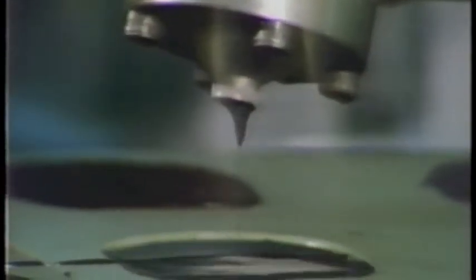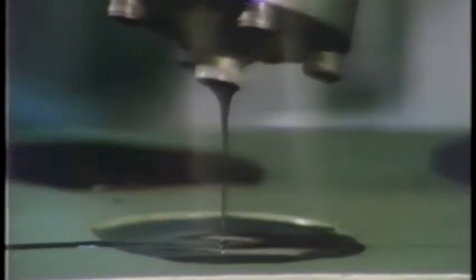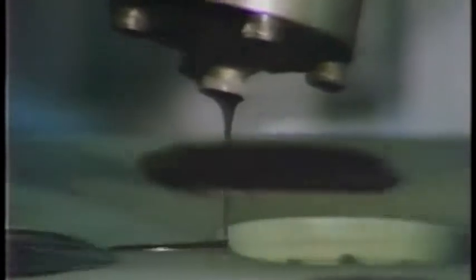He patterned the new material after something that has all those qualities: human skin. Since its job is to absorb shock, he called it sorbothane.